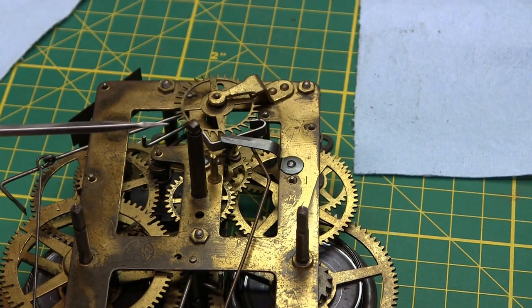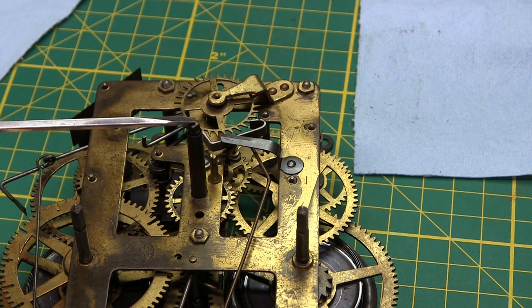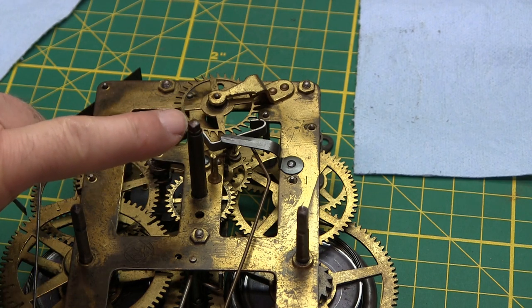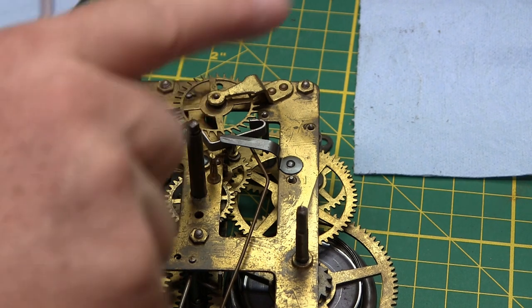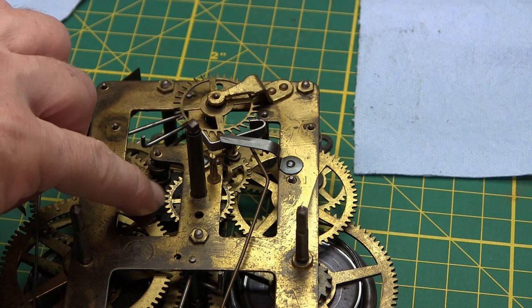My screwdriver's not demagnetized — I can feel that — so I wanted to demagnetize it. The hour pipe and the minute shaft are connected to this gear down here; these are called the motion works, because that's the motion in the clock that you see on the dial — the hands turning.